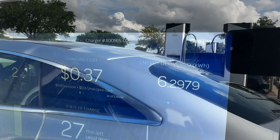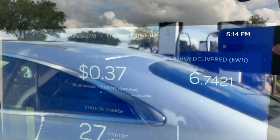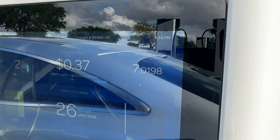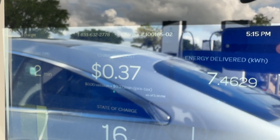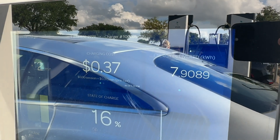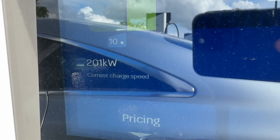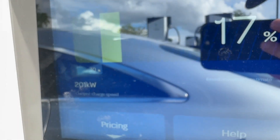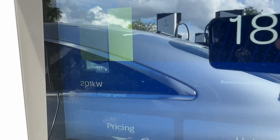If you were to have to pay for it and you didn't have the free two years of Mercedes me charging, it would be 37 cents per kilowatt hour — or actually 37 cents per minute. So I guess it's the kilowatt hour price plus 37 cents a minute; they charge you per minute for being there. We are now at 206 kilowatts requested by the car, and the charger is bouncing between 200 and 202 kilowatts delivered — so slightly higher than 200 kilowatts. It was leveling out at around 201 kilowatts being delivered.